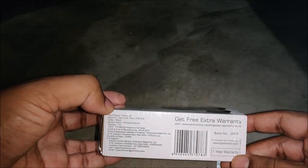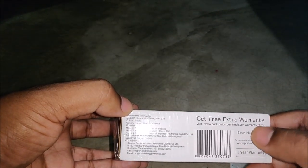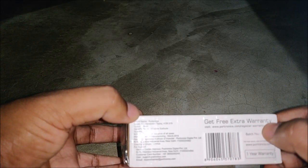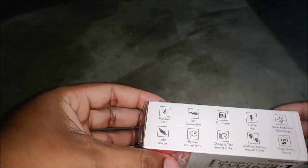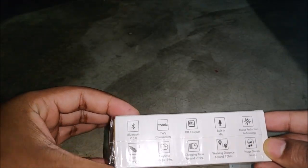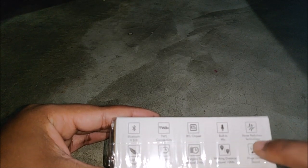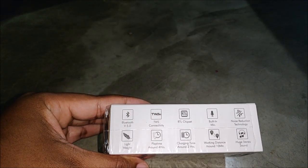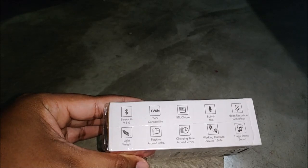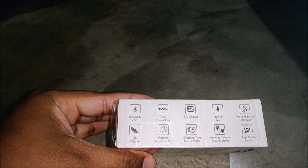It has one year of warranty, and for extra free warranty you have to visit the URL link from their official website. The box also lists specifications: noise reduction technology, lightweight design, 4 hours of playtime, and it takes around 2 hours to fully charge. It also claims huge stereo sound.